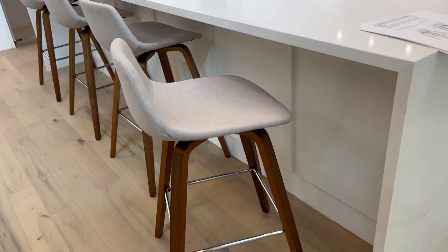These are the fabric-type tan color on the top — I think they come in multiple colors — with the wood legs and chrome brackets down on the bottom. These things are super clean and modern looking.